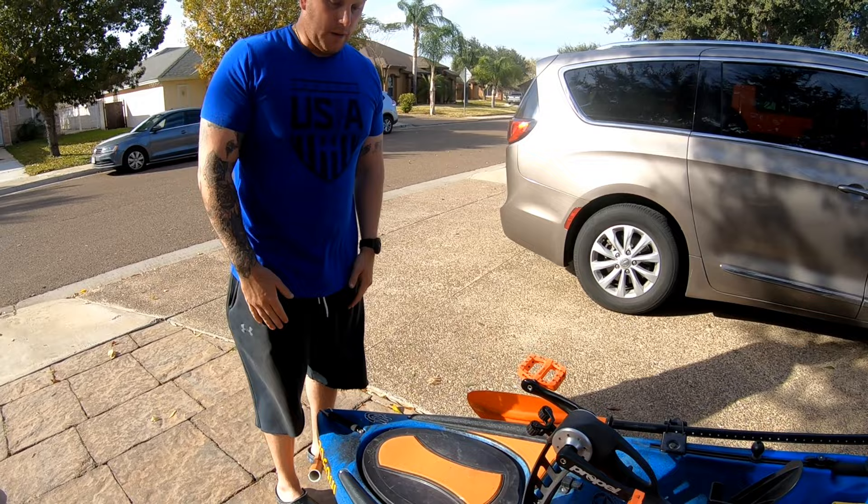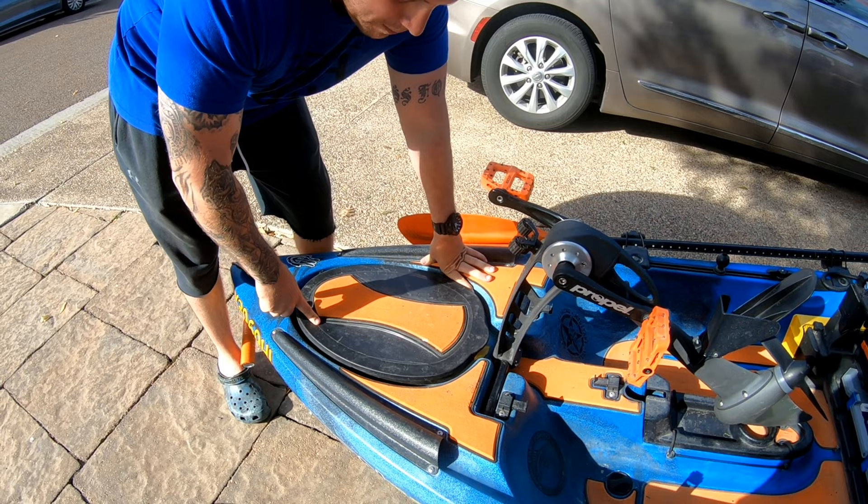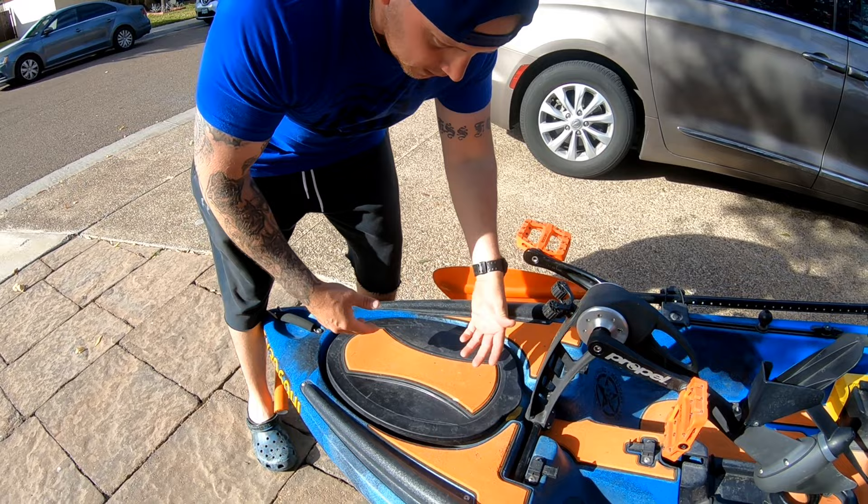Starting with the front hatch — you'll see this orange Marine Mat. It did not come with the Native; my wife actually purchased it. It's pretty much cosmetic more than anything, doesn't serve much of a purpose, but it looks cool. They've got a variety of colors, so check them out at Marine Mat.